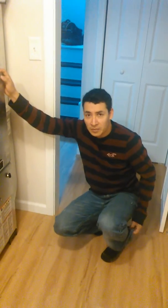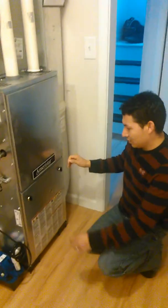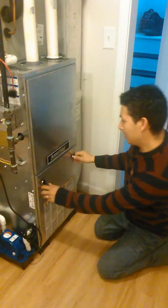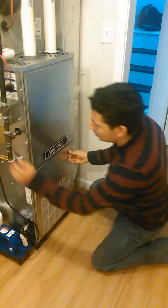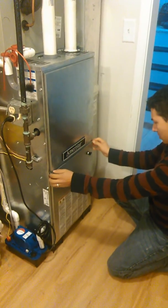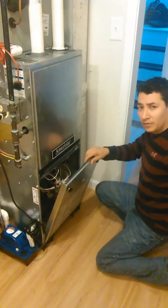This is the Furnace Guide. This is my first video and today I'm going to be showing you a really nice trick about how to fix your furnace, especially when it's blowing cold air. We're working with Ameristar products and we're gonna start by turning the switch off and then taking the doors off. This is just for demonstration.